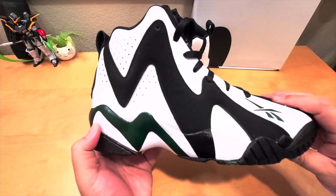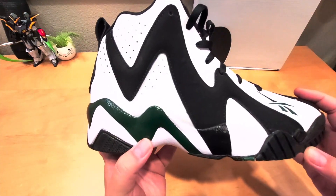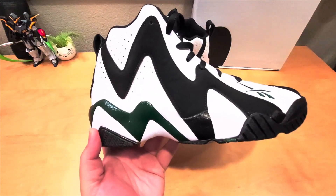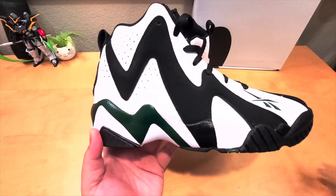I think the cushioning on the midsole is kind of harder too, based on how I felt back in the day compared to today.